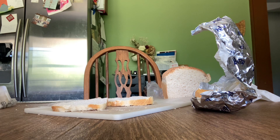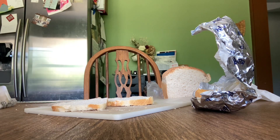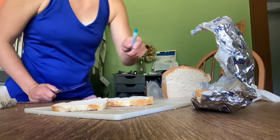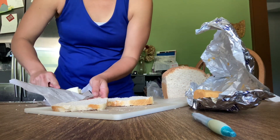Make your grilled cheese. Now we need a knife for the cheese and for the butter. I'm gonna put the butter on the bread first.